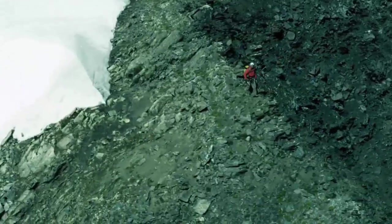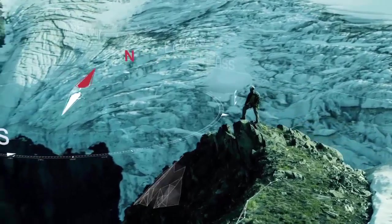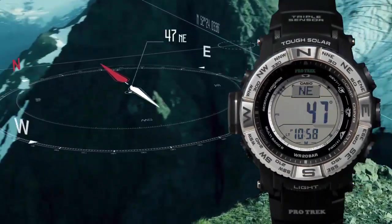Band color: black. Dial color: black. Bezel material: stainless steel. Directional bezel. Calendar: date and month. Special features: compass, radio control, light, stopwatch. Item weight: 3.36 ounces. Movement: Japanese quartz. Water resistance: 600 feet.